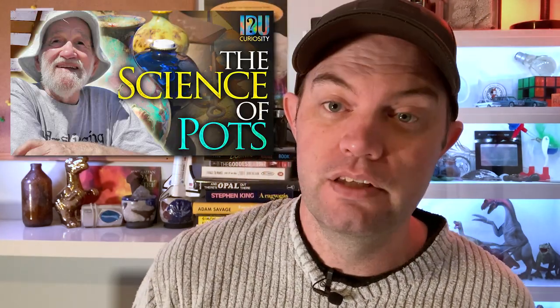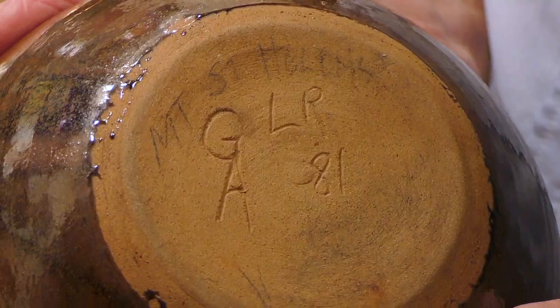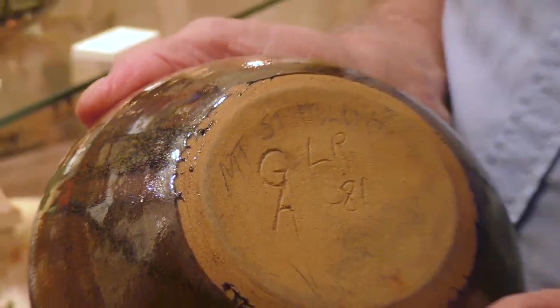If you're interested in pots made with ash, you should probably also check out the Science of Pots with Graham from a few years ago, where we saw some pots made with ash from the volcanic eruption of Mount St Helens in 1980. But for now, here's Graham.